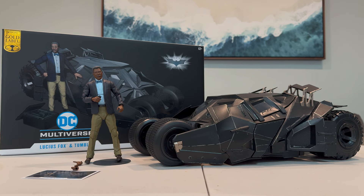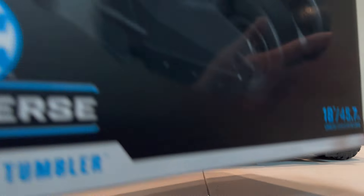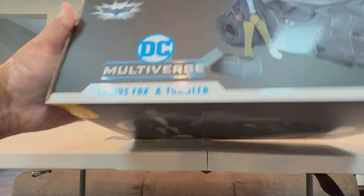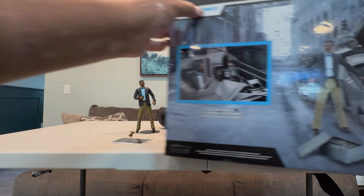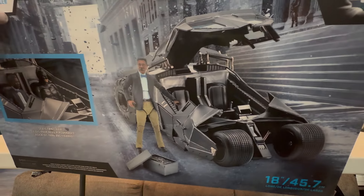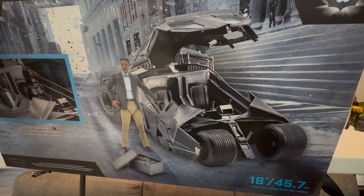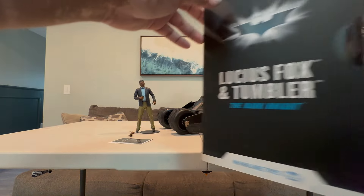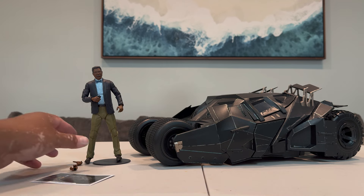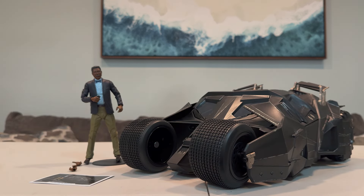The Tumbler is already outside of the packaging — you can see the packaging in the back. It's a pretty basic box with a 3D image of Lucius Fox and the Tumbler. The back is pretty nice; they try to recreate some scenes from the movies. You'll also notice the gold label logo — this is a gold label release, meaning it's only available at the McFarlane Toys online store.